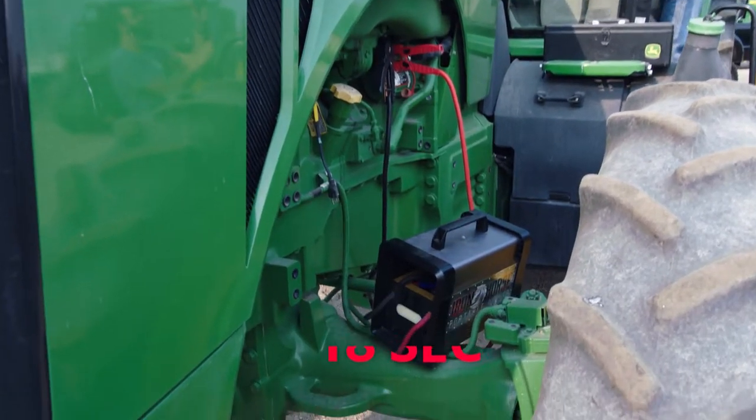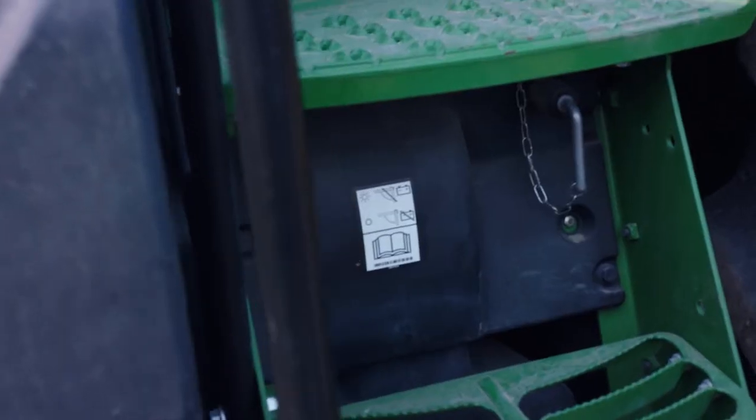Zero battery assistance. So if you jump it with the Iron Horse, it's time to go.